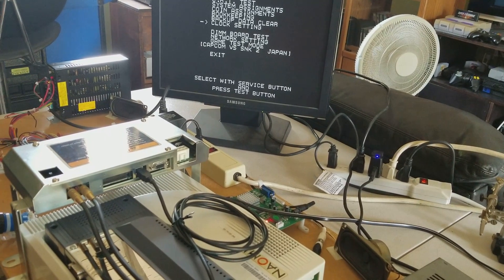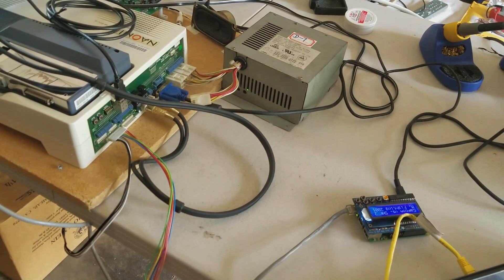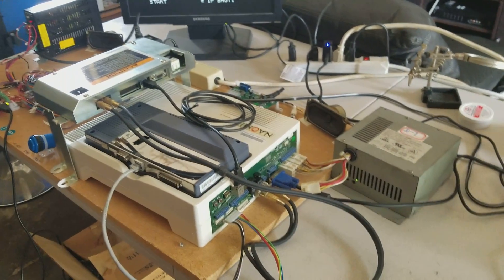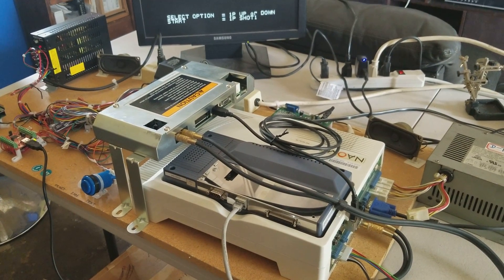I'll show you the input test screen, and then some gameplay. Of course, we've got Capcom vs. SNK2 loaded via the Raspberry Pi Netboot. Sorry for a little bit of a messy workspace here — just finished putting this together, and pretty excited about it.